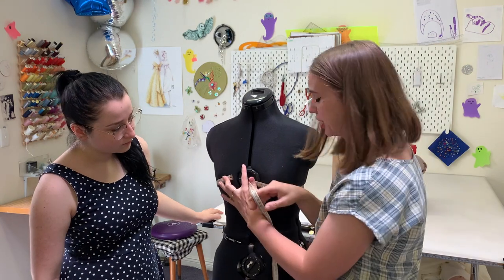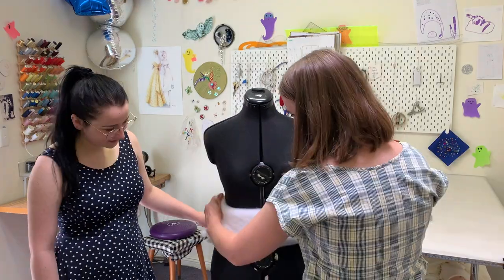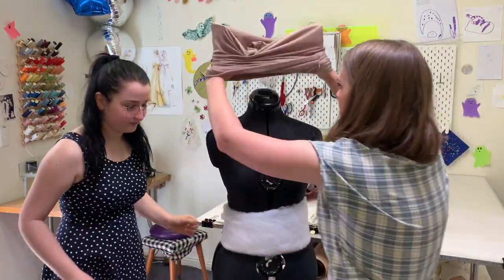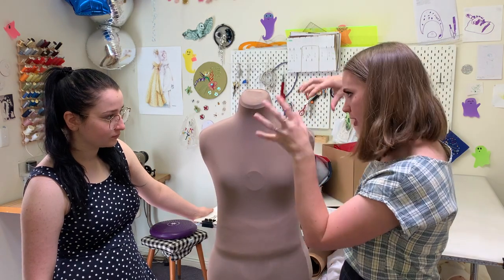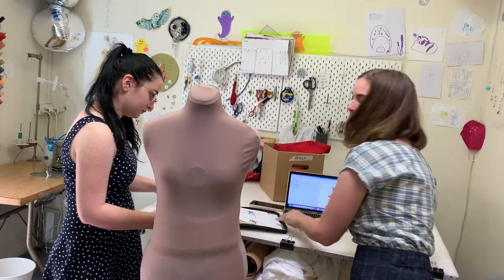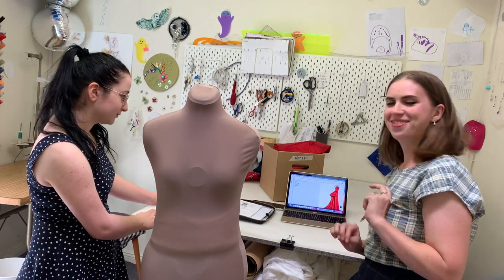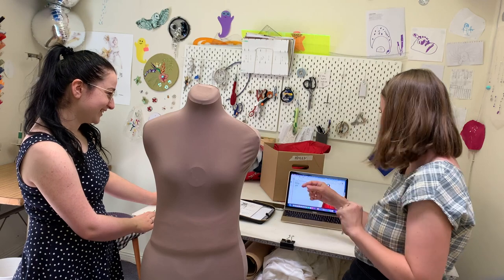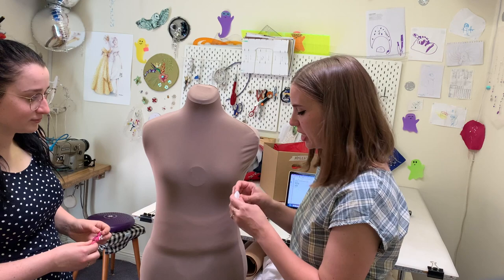I actually hate the adjustable mannequins. We need to get the shape of the top mapped out on this mannequin and we do that with tape or ribbon or whatever we have. Holly found this very helpful thing for us — it's a 360-degree view of the dress we're making. We just drape one side because it's a symmetrical dress. People aren't symmetrical but we'll solve that problem in the fitting.